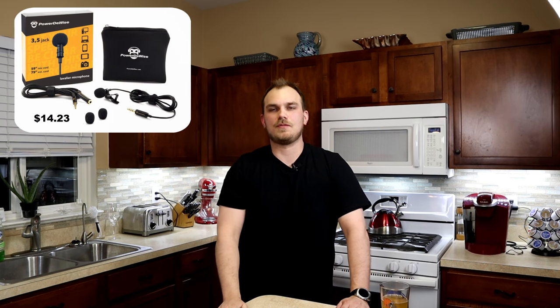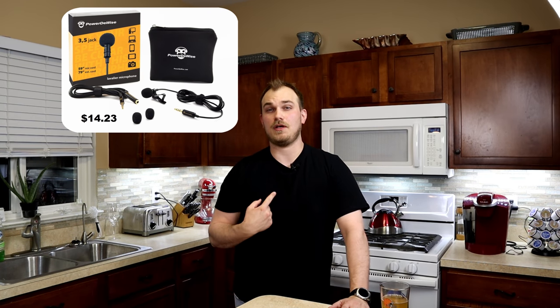Right now we're using this Power Device mic — it's just a little lapel mic. It's really cheap on Amazon; I'll have the link in the description below. For the price, this thing is actually pretty good. The camera mic is not too bad either though — I guess we could compare the two.